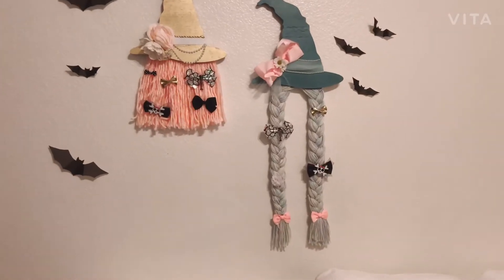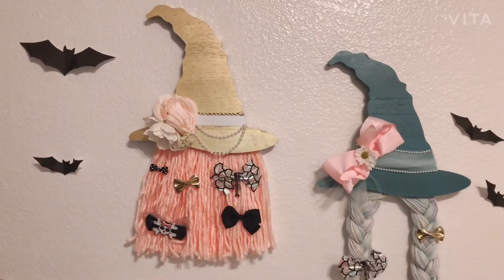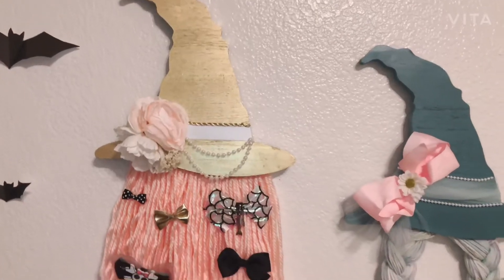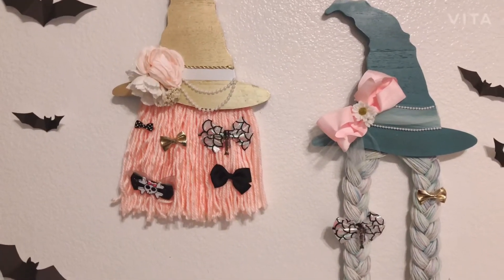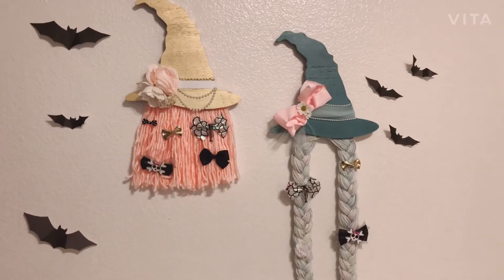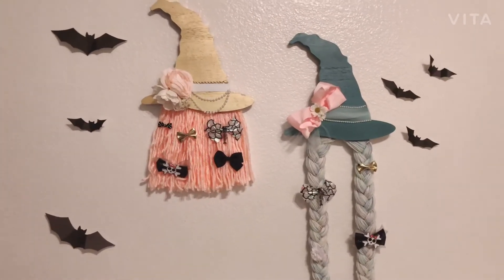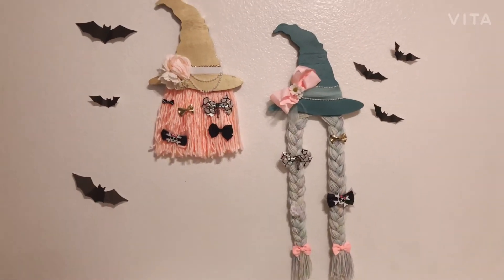Thank you guys so much for being on this little Halloween journey with me. I am doing a Halloween series right now. I definitely just love these witch's hats — when I saw them at the Target dollar spot I knew I wanted to do a witch's hair bow holder type of thing, and those were perfect especially since they already have the holders in the back. If you see them, pick them up, do this DIY with me — let me know what you think and if it was as simple as I tried to make it seem.